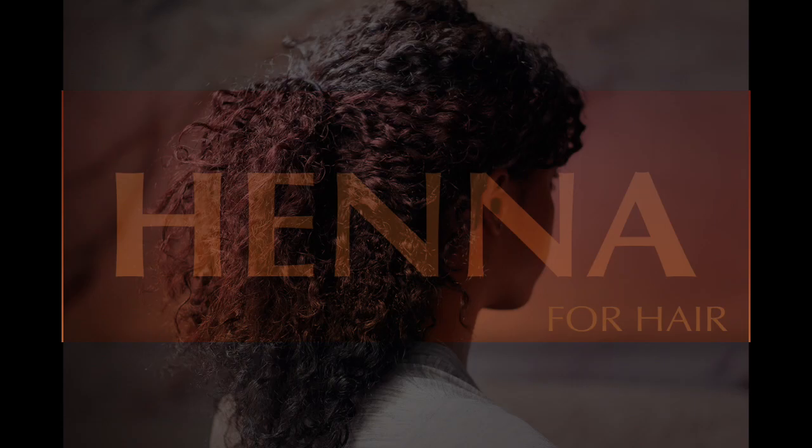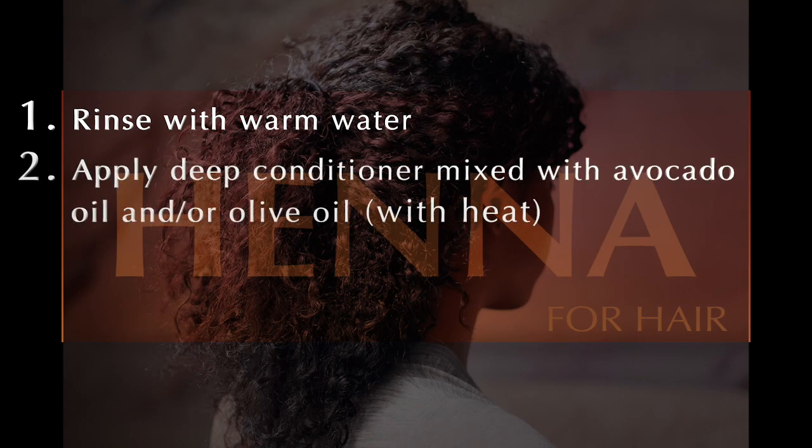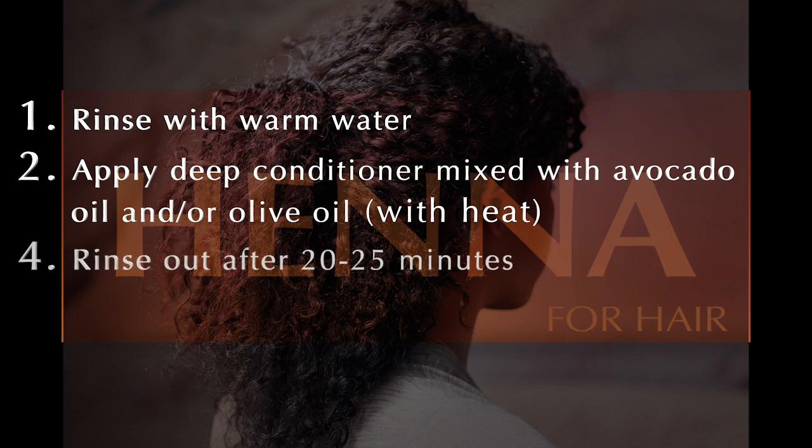I apologize — I didn't end up filming the rest of this. But once my eight hours is up, I'm going to rinse all of the henna out with warm water, then mix together a moisturizing deep conditioner with a teaspoon or so of avocado oil or olive oil and deep condition my hair one more time for around 20 to 25 minutes. Without following up the henna with a moisturizing treatment, my hair will end up feeling really dry.